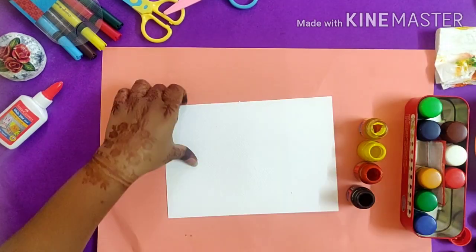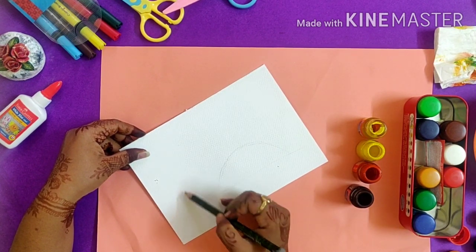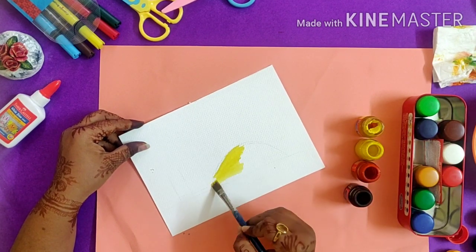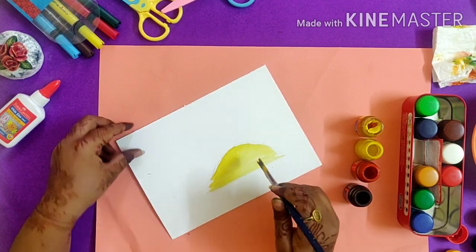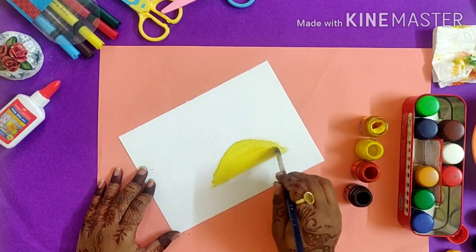In silhouette painting we usually have a colorful background and in the foreground there is a black image. Now starting with the Sun, I am going to color it with yellow — mix the yellow color nicely.